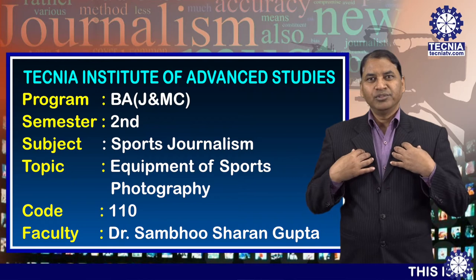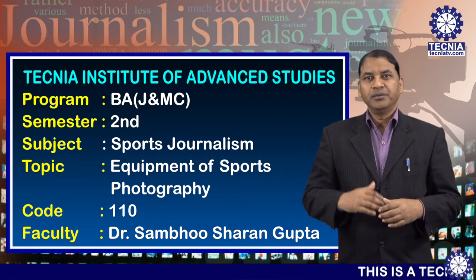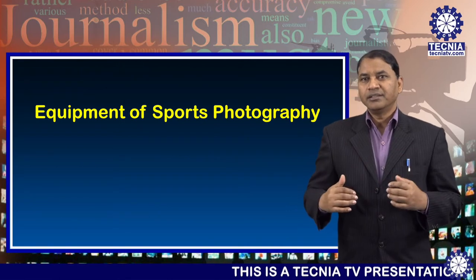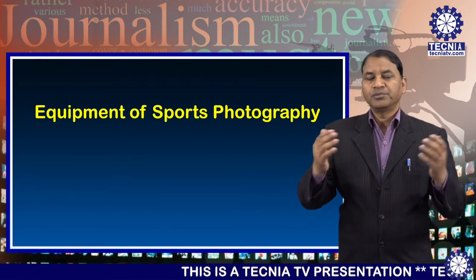Hello everyone, I am Dr. Sambhu Sharangupta, Faculty of BAGMC department from Technic Institute of Advanced Studies. Today I am going to deliver a lecture on the topic of equipment of sports photography.